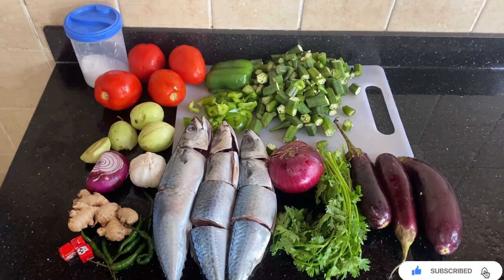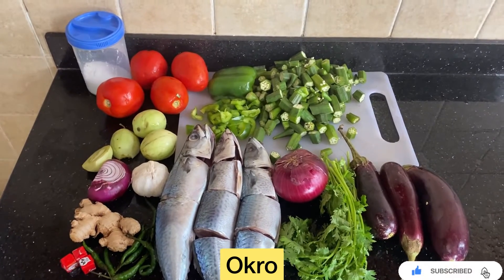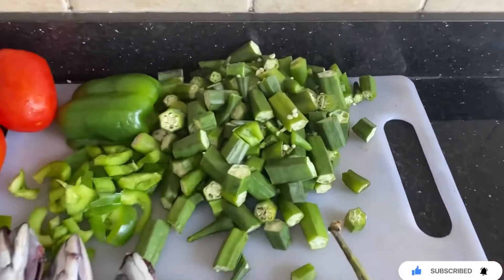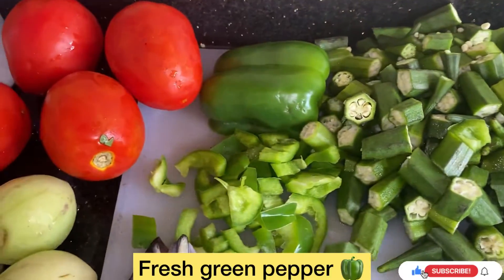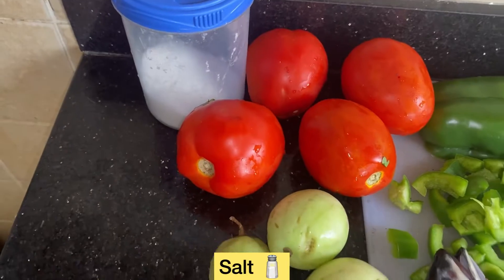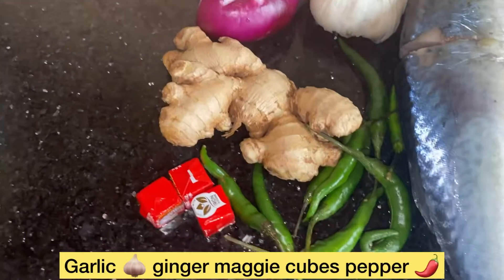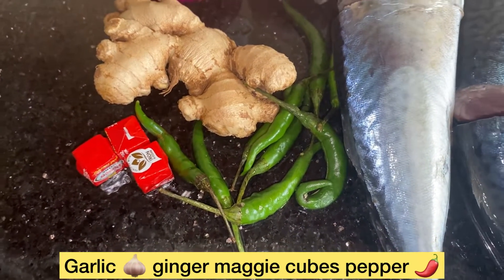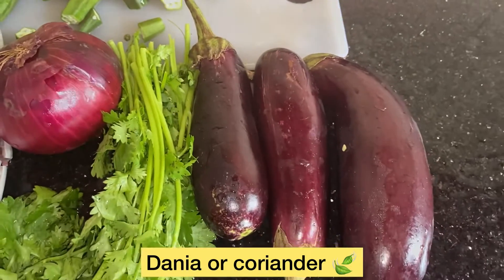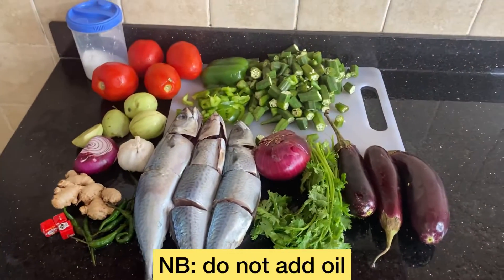We have our okra — pepe or epilipili, pepe is our okra — and tomatoes, salt, this garden egg, this onion, garlic, ginger, cubes, pepe, we have fish, we have a danya, we have our garden egg, we have our onion. So basically these are the ingredients for preparing Liberian pepper soup.